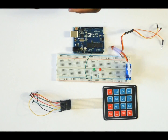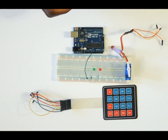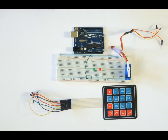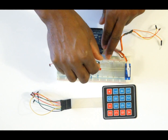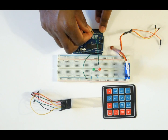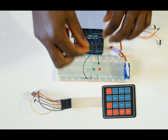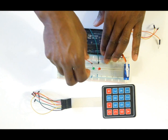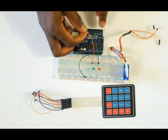Now we are going to use two wires to connect the LEDs to the Arduino. The red LED connects to pin number 12 on the Arduino, and the green LED connects to pin number 13 on the Arduino.